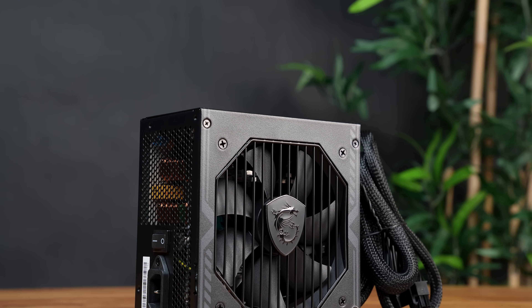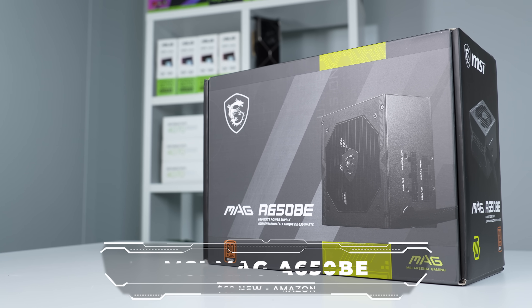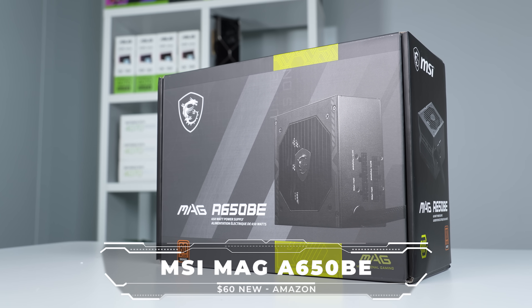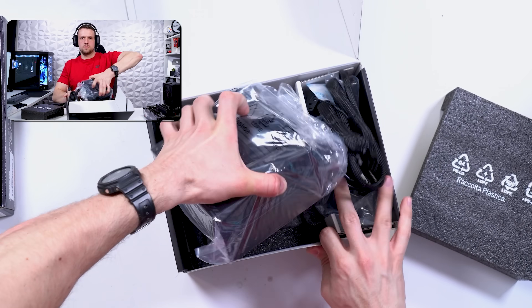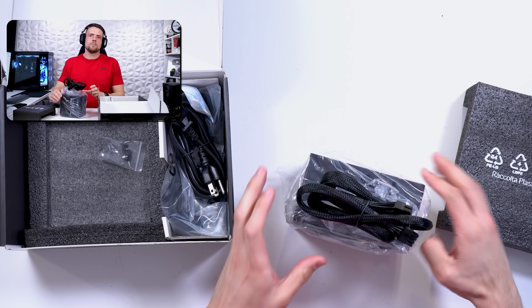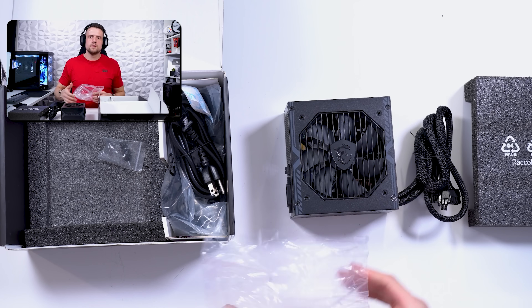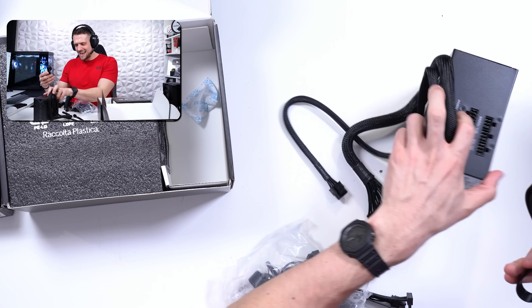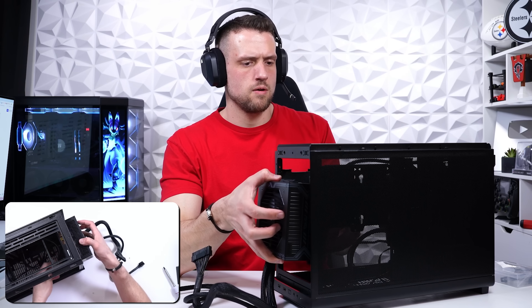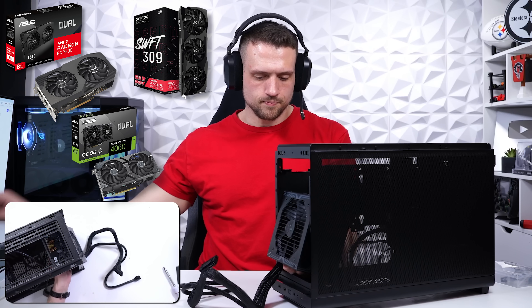For the power supply, I went with the MSI Mag A650BE. It's rated Tier C on the PSU tier list, which is fine for a budget integrated GPU build. This BE model is essentially the semi-modular version of the more popular B650BN, and being semi-modular is really clutch here — without a GPU we literally only need the 24-pin and 4+4 CPU connectors and nothing else. I also like having 650 watts so we're ready for a mid-range GPU upgrade like an RX 7600, 6700 XT, or RTX 4060.